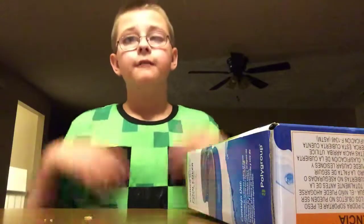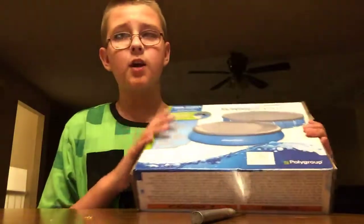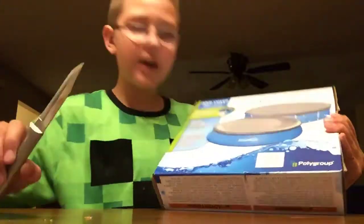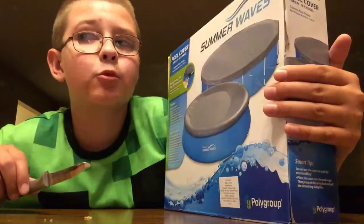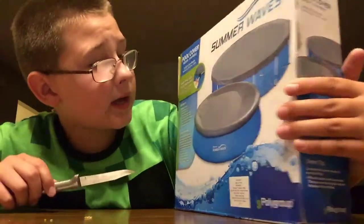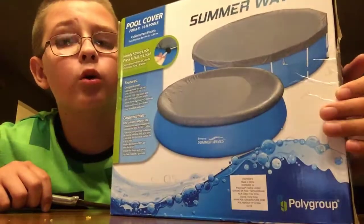Hey guys, it's Terrence here from the Emerald Adventures. In today's video, we are going to be unboxing a pool cover. This is Summer Waves, but my pool is an Intex. It's for any kind of pool — it's for a blow-up ring pool or a metal frame pool.